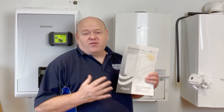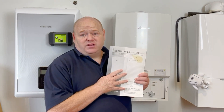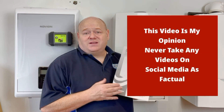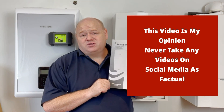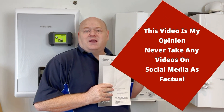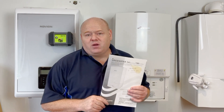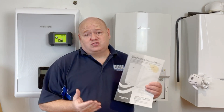Before you start work on any boiler — if you're a new trainee especially — make sure that you read the installation and servicing instructions for whichever boiler you're going to work on. Also check for any up-to-date technical bulletins from Gas Safe or from the boiler manufacturers, because these original instructions can sometimes be out of date, particularly for older boilers with known faults.